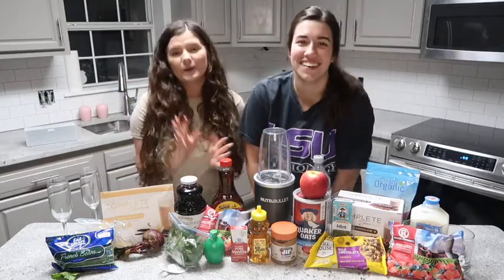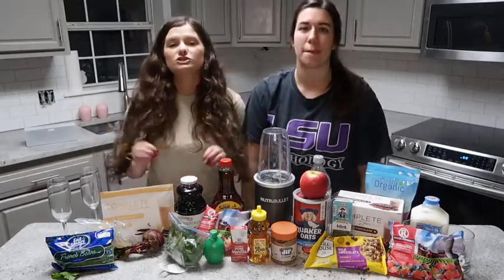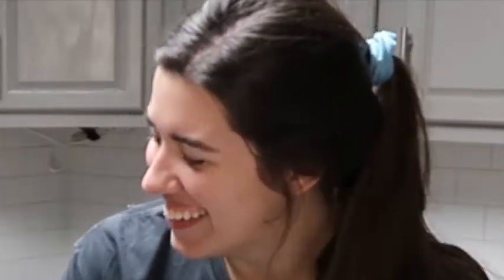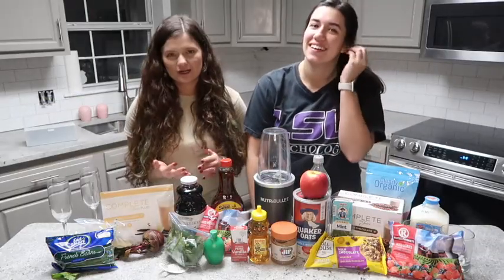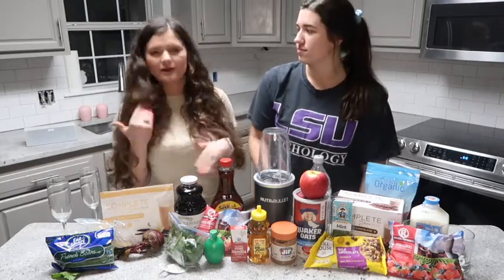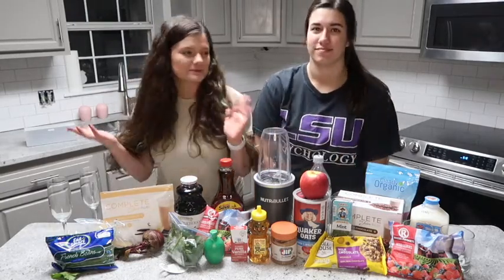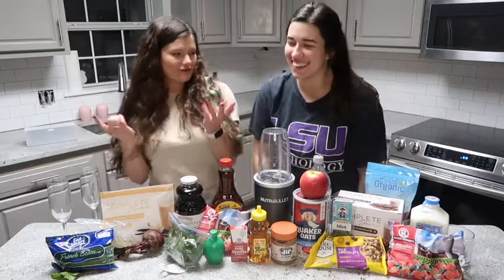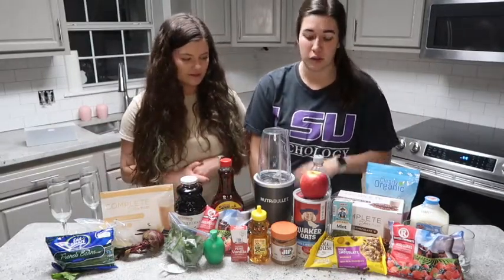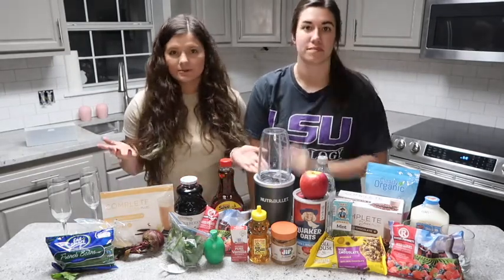We're going to be making four super simple drinks and little snack balls that you can eat or drink with your gal, or with your hubby, significant other, fiancé, boyfriend, partner, girlfriend — for any of your loved ones for this Valentine's Day. Perfect for parties too. So let us get into the recipes.